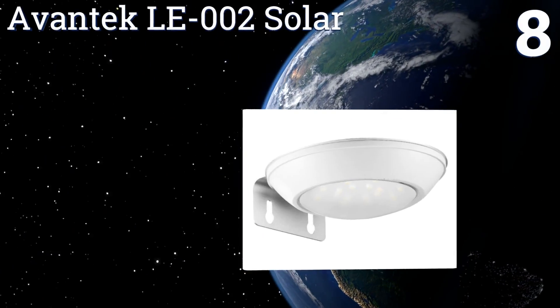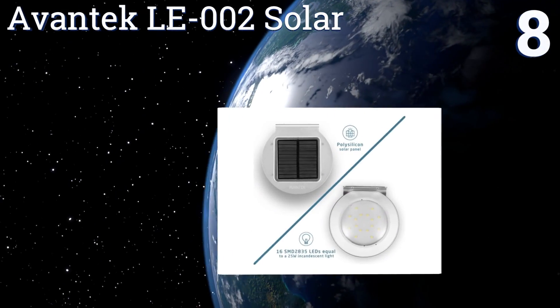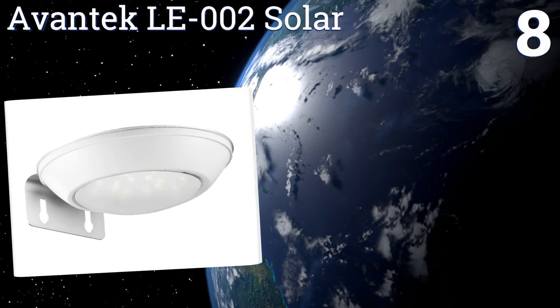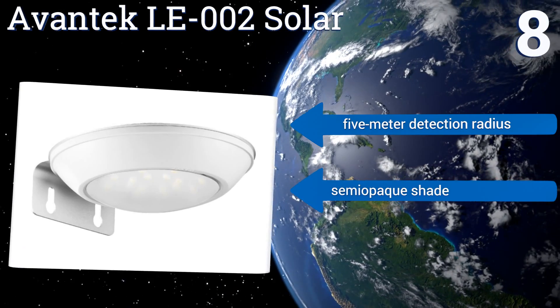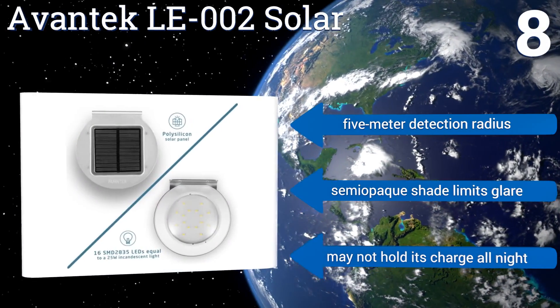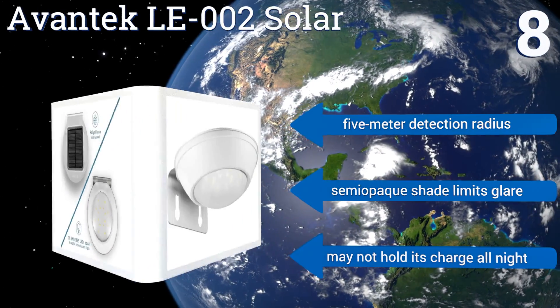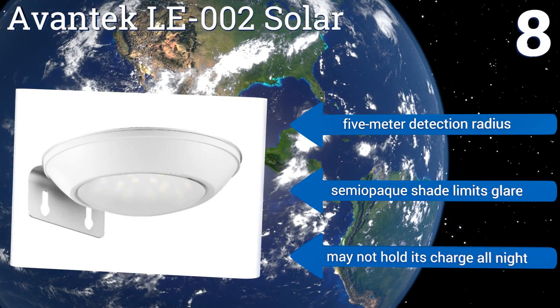Coming in at number eight, the Avantec LE 002 Solar is both affordable and extremely energy efficient. It will automatically shut itself off after 15 seconds and includes screw attachments for easy mounting on a range of wall materials, and it's waterproof to survive rain and snow. It offers a five-meter detection radius and a semi-opaque shield that limits glare, however it may not hold its charge all night.